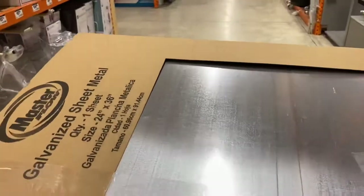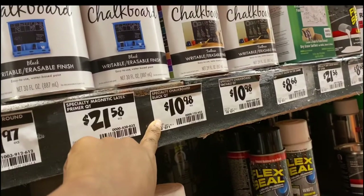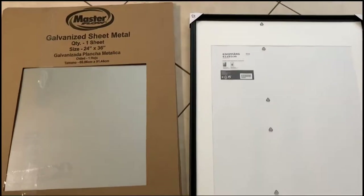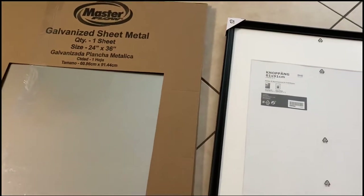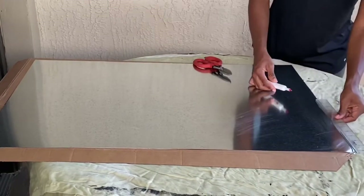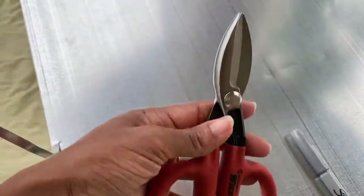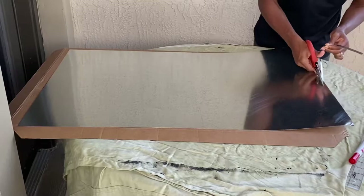Did you know chalkboard paint can come in different colors, or you can tint it to the color you want? I'm going with traditional black, so just be careful which one you pick up. I didn't want to make frames, so I picked up a frame from Ikea, but the galvanized sheet metal is a little longer than the frame, so I'm marking off about a quarter of an inch to cut off. I picked up tin snips to cut down the sheet metal — be very careful because it's very sharp.